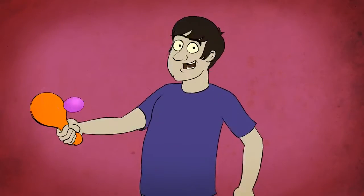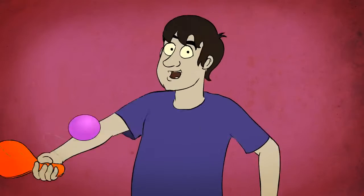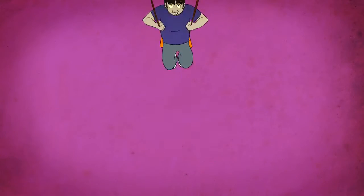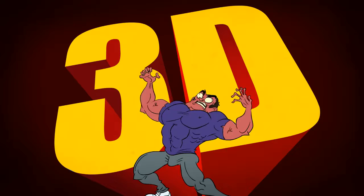Hi folks, I'm a hastily animated version of Harry Partridge, and I'm here to tell you about a new animation I've made in conjunction with CollegeHumor and Nintendo. It's called BearShark. It was written by Caldwell Tanner and is out to download now on the 3DS in THREE-D!